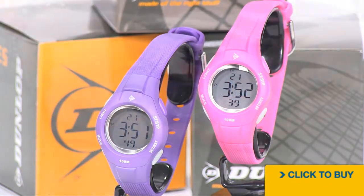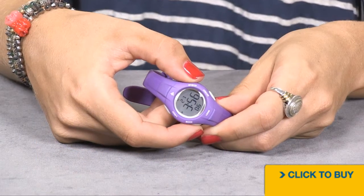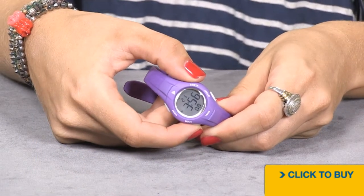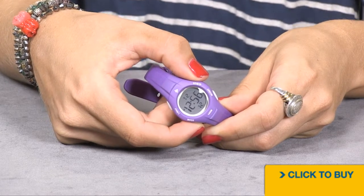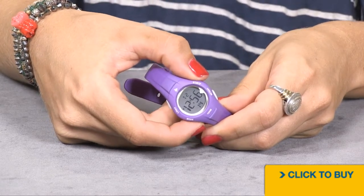Let's take a look at the Spring Collection from Dunlop. This watch might be small, but look at all the different features it has: a stopwatch, an alarm, a timer, and even a secondary time zone.